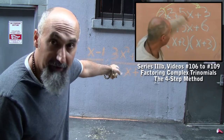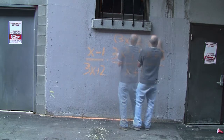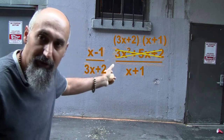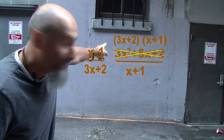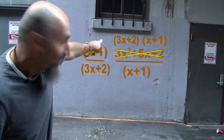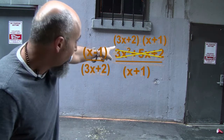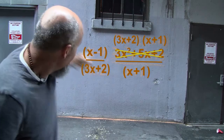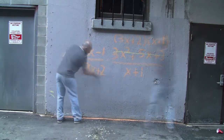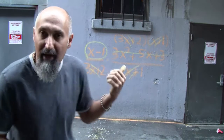Using the four-step method to factor that trinomial, it breaks down into two polynomials. Now we can cross things out. We have 3x plus two in the bottom and 3x plus two up top — those cancel. We have x plus one in the bottom and x plus one in the top — those cancel too. So all we're left with is just x minus one. This whole expression multiplied together equals x minus one, and that's the final answer.